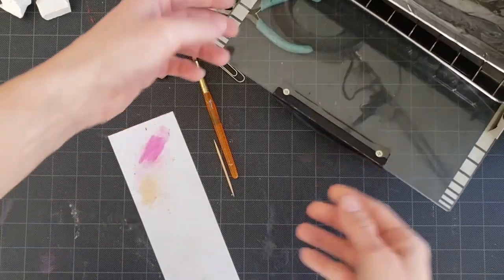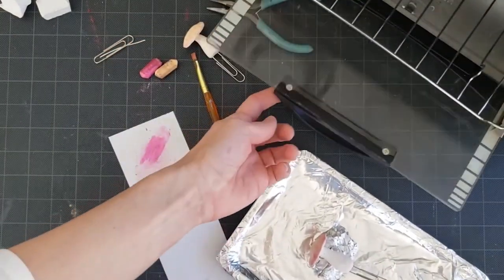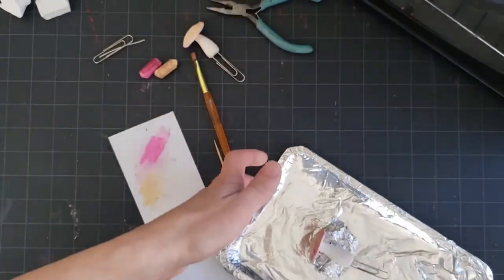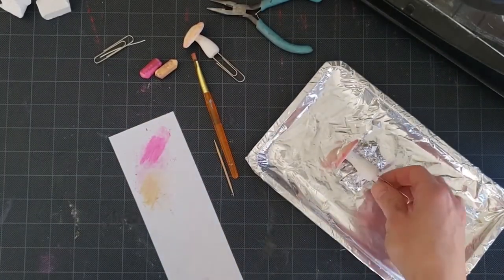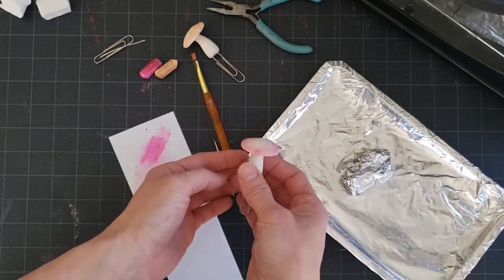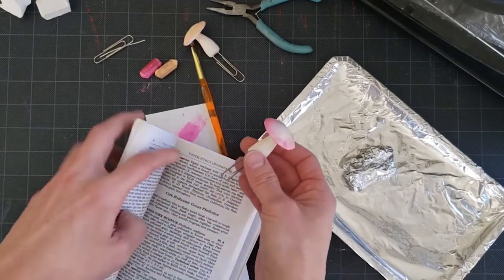Once the mushrooms have baked, take them out of the oven and let them cool. Then you have your little mushroom bookmark — just put them right in your books!